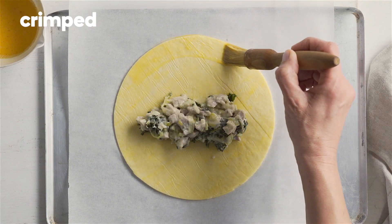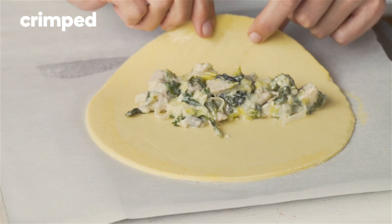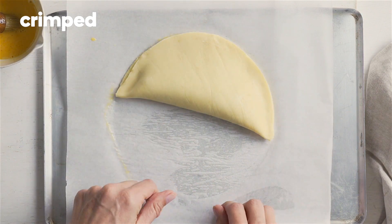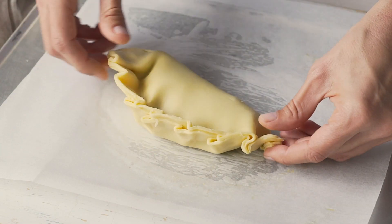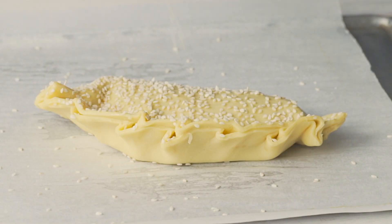Follow the same process as traditional, then after bringing the pastry together, place on its side. Starting at one end, pleat the edge of the pastry to create a crimped finish and sprinkle with sesame seeds.